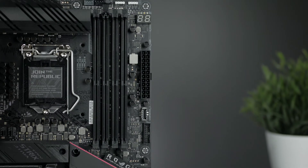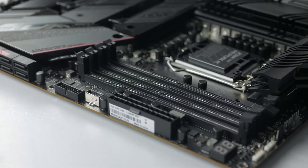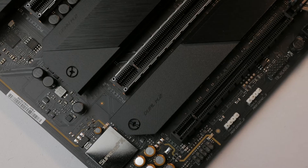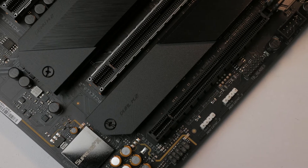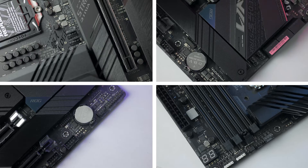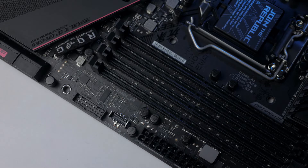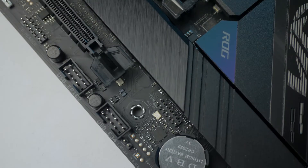The Z590 supports 4 DIMMs in dual channel with a max capacity of 128 GB at a frequency of 5333 MHz when overclocked with 11th gen CPUs, and it also does not require passive cooling. Since it's a Strix, it comes loaded with a great number of ports for all your accessories, with 1 RGB and 3 ARGB headers. If you like putting a lot of fans, 4 headers is a nice sweet spot. You also have 8 PWM fan headers for your fans and pumps, USB 3.0 and Type-C front panel headers, and 6 SATA ports.